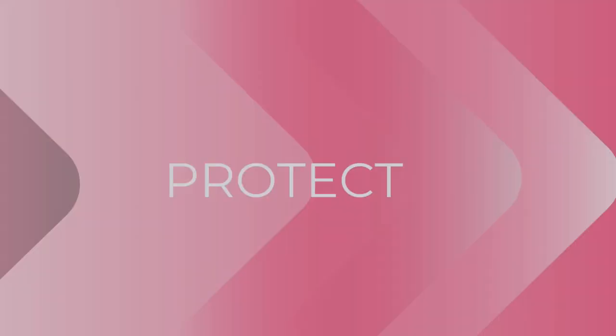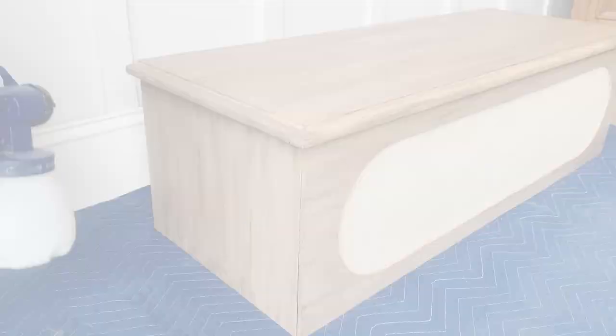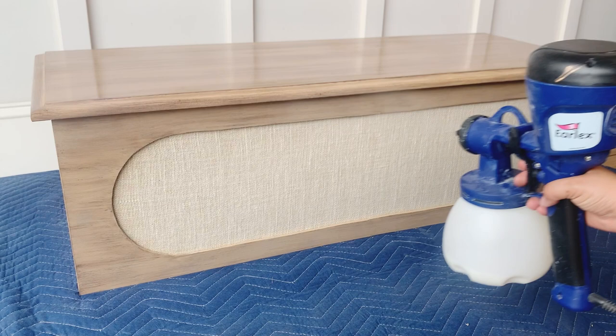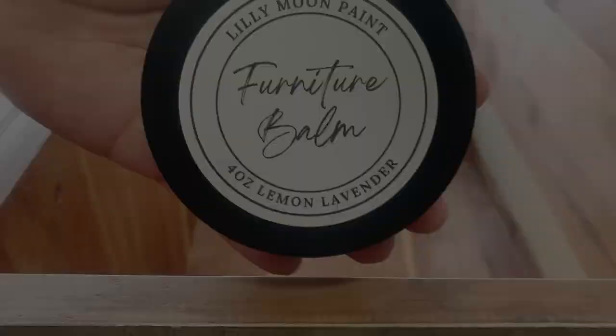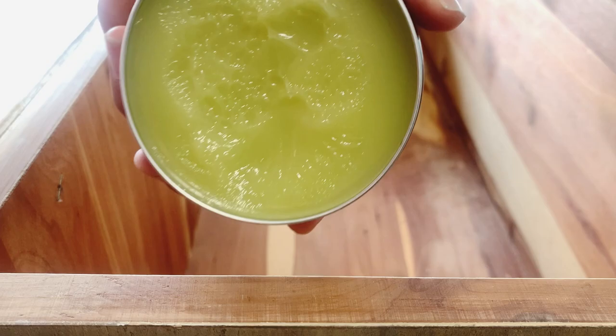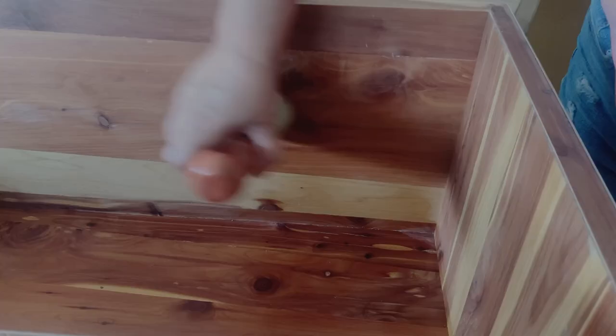For almost the final step, I'm applying three coats of Lily Moon Paint top coat. I said 'almost' because I also added some modern legs for height — I forgot to record that part, so I apologize. And we can't forget to refresh that beautiful cedar inside of the chest. I'm using a lemon-scented furniture balm from Lily Moon Paint, and it smells wonderful.